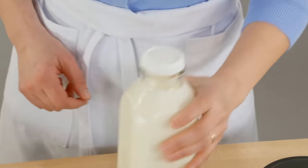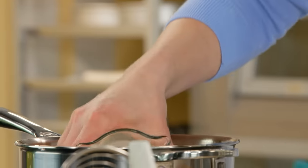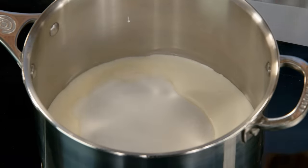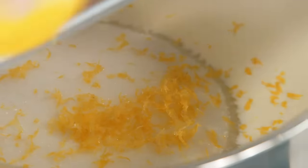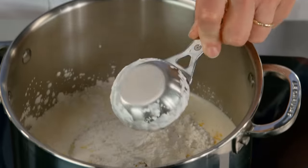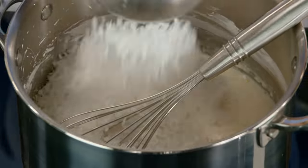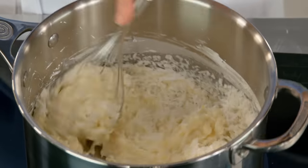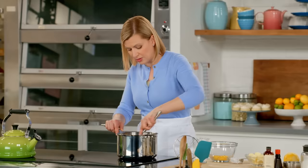Now it's time for the coconut filling. I measure a cup of whipping cream into a sauce pot — you do want a deep pot, as you fit a lot of ingredients in. I need a cup of sugar, the zest of a whole lemon, a quarter cup of cornstarch to thicken it, and two cups of sweetened flaked coconut. I bring this up to a full simmer over medium heat, keep whisking it, and I want to see it liquify and fully simmer with bubbles breaking the surface. That way I know the cornstarch has fully activated.